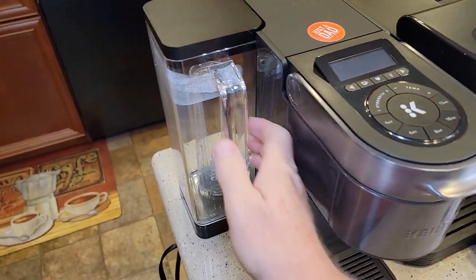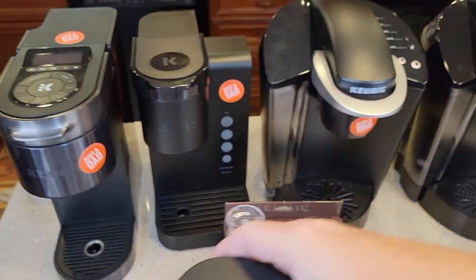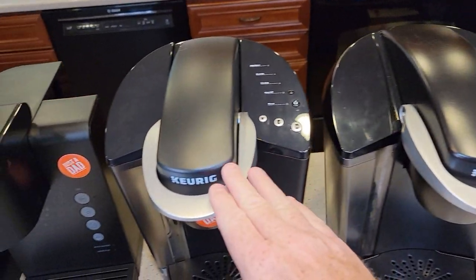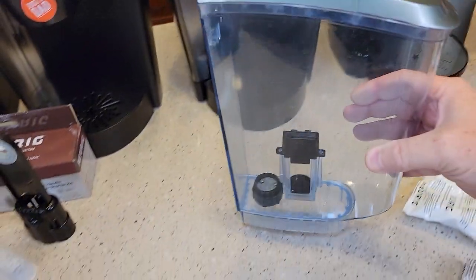I've got a Keurig Supreme Plus Smart coffee maker — let's take a look at the tank. I've also got this Keurig Express, we'll grab its tank. Now this is the Keurig Classic, and the reason I have two Keurig Classics is one is older and one is newer. This one takes the newer filter, this one takes the older filter, and then this is kind of an older one too. So let's grab all these tanks.